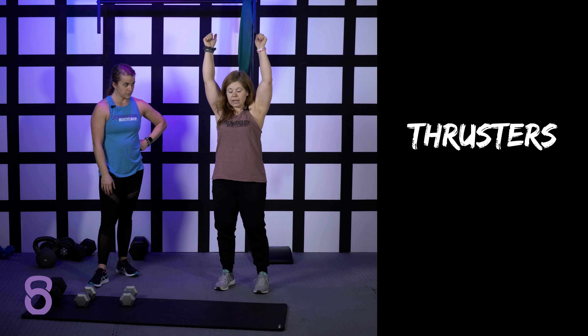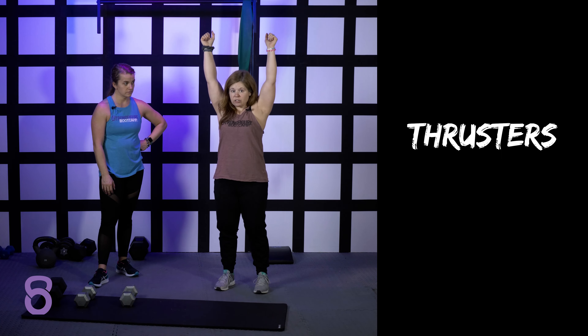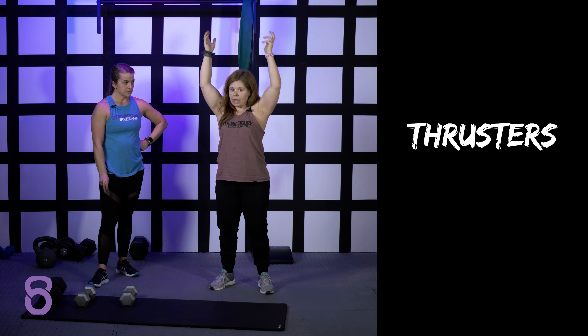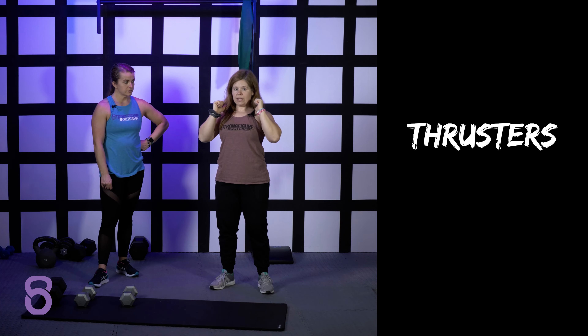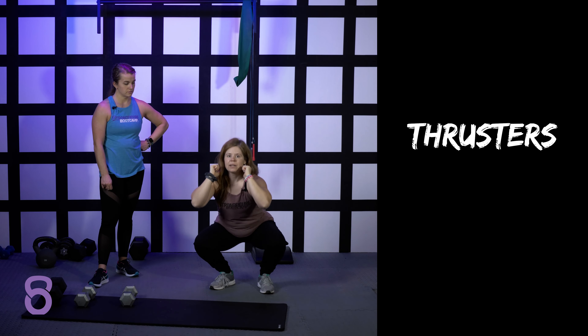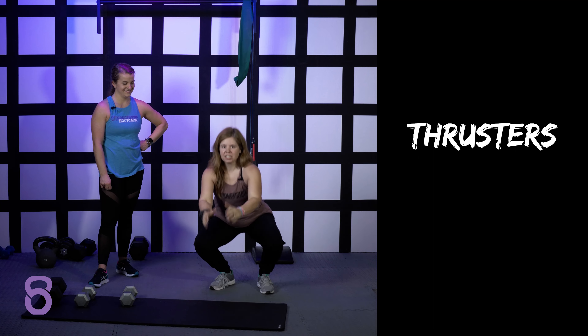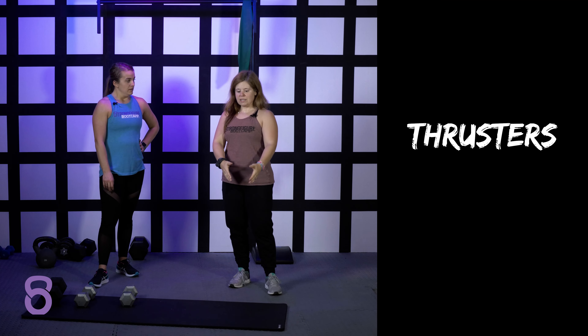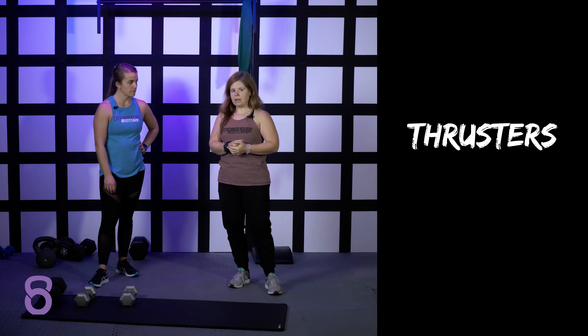If you need to rest at any point, a good rest position is actually at the top where you can take a deep breath, reset, and then squat and press again. You could rest with your weights at shoulder height, but that's actually a little bit more taxing on your shoulders. Don't try to rest at the bottom — your weights are just going to go. So if you need to, put the weights down, take a break, pick them right back up, and keep going.